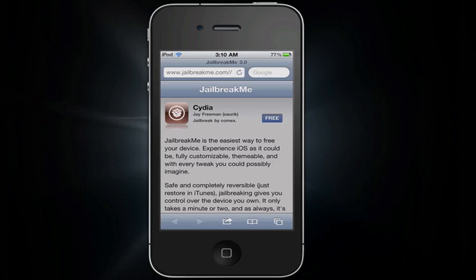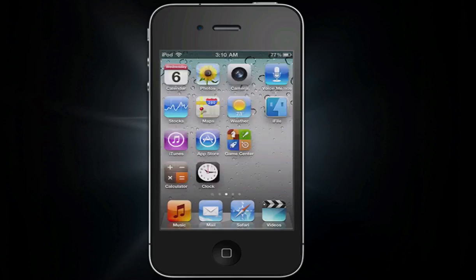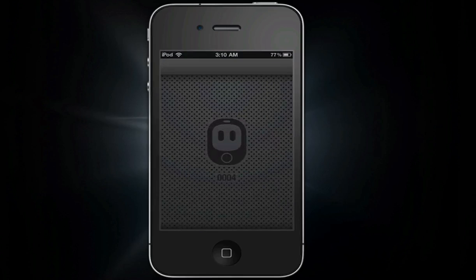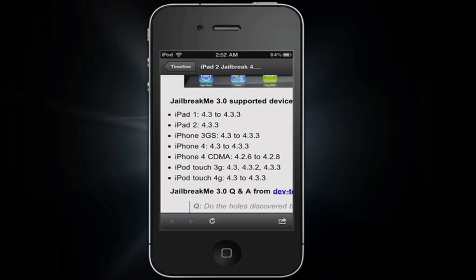I also want to show you guys all the supported devices found so far. I've got a picture right here on Twitter — here are all the supported devices for JailBreakMe 3.0, so go ahead and look at all these devices. You can pause on this and make sure yours is listed. I'll also put all this in the description. For iPad 2 it only supports 4.3.3, so make sure you are running iPad 2 firmware 4.3.3.